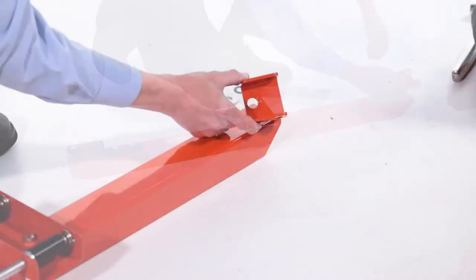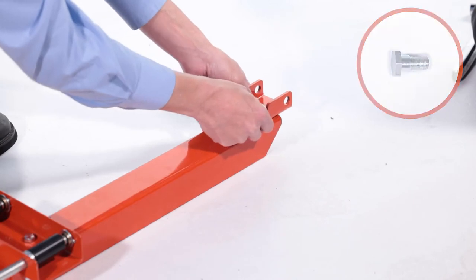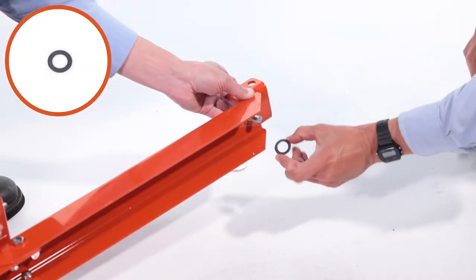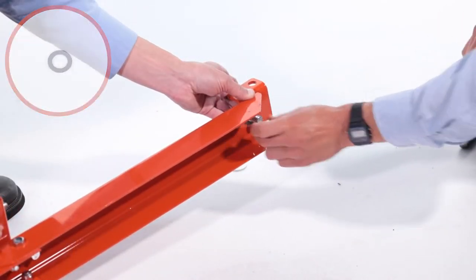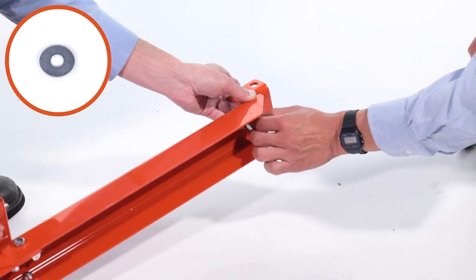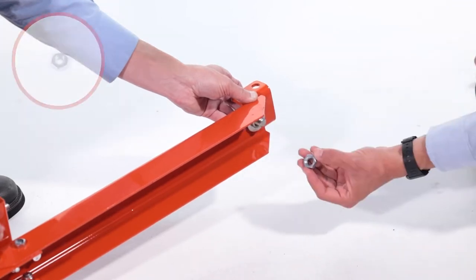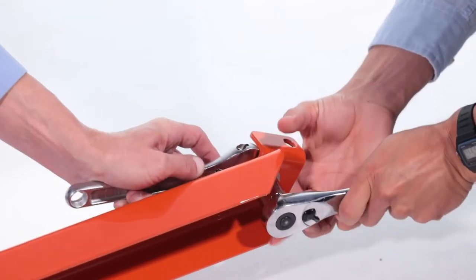Next, align the clevis pivot, Part I, and insert the 1/8-inch by 1-1/8-inch hex bolts, Part Q. Now slide on the 0.640 by 1-inch washer, Part Y, followed by the 0.513 by 1-1/2-inch washer, Part Z. Then slide on the 1/2-inch lock washer, Part X, and secure it with the 1/2-inch 20 jam nut, Part W.